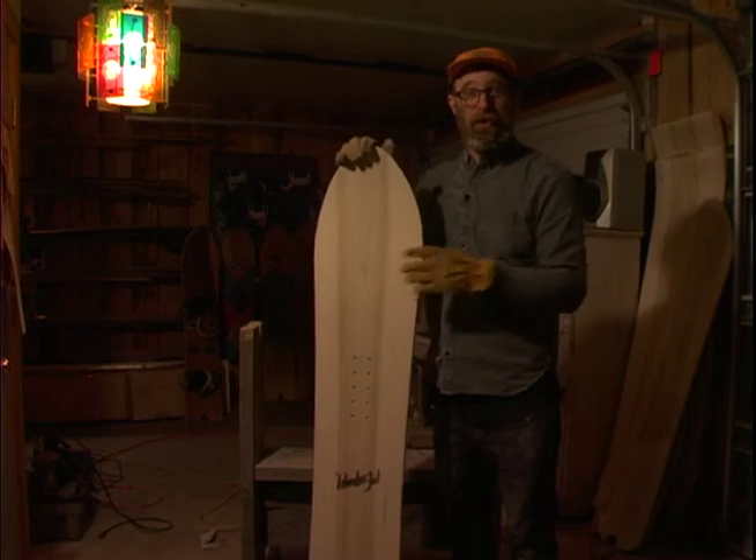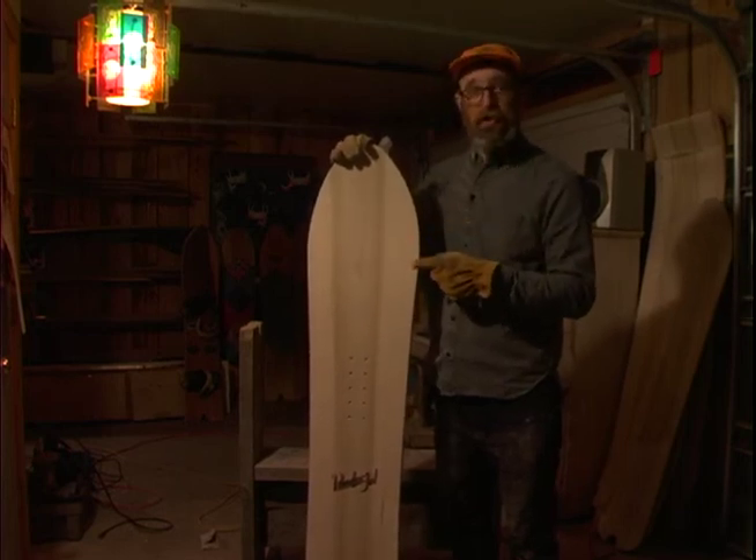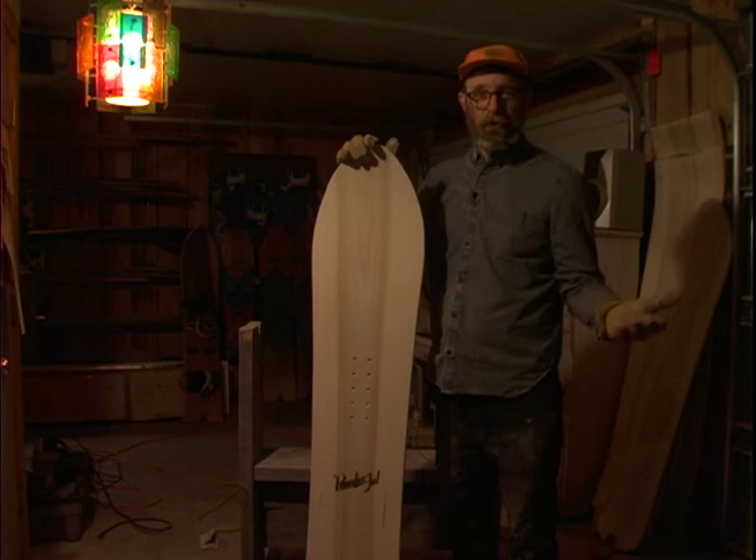Make sure you tune in to Episode 2 for Build Your Own Snowboards: How to Finish Your Snowboard. Thank you!